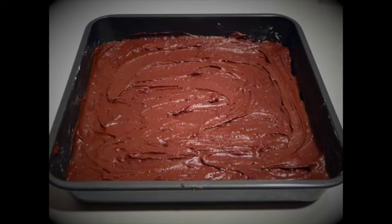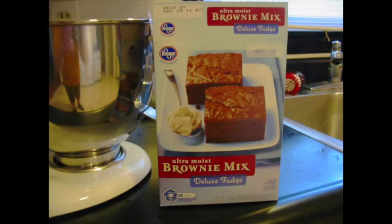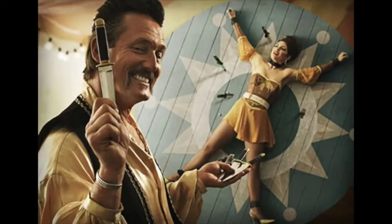First, you're going to need a couple of things. Brownie mix. I like to go for a name brand on this one, rather than one of those generic knockoffs. A brand you can trust. Trust is such an important factor in selecting the base for your brownies, because without trust, you've got nothing.